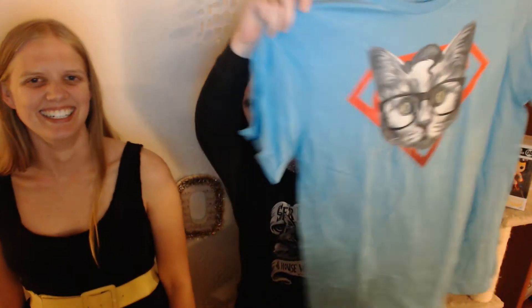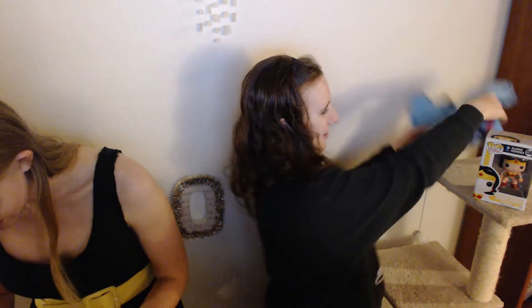Oh my gosh, and this is a shirt — it's Clark Kent Cat, I think. Clark Cat, Superman Cat, Kent — it's pretty cool. Actually, I'm wearing a sweatshirt that says 'Sir Pounce of House Whiskers' from Game of Thrones, so this fits the theme.